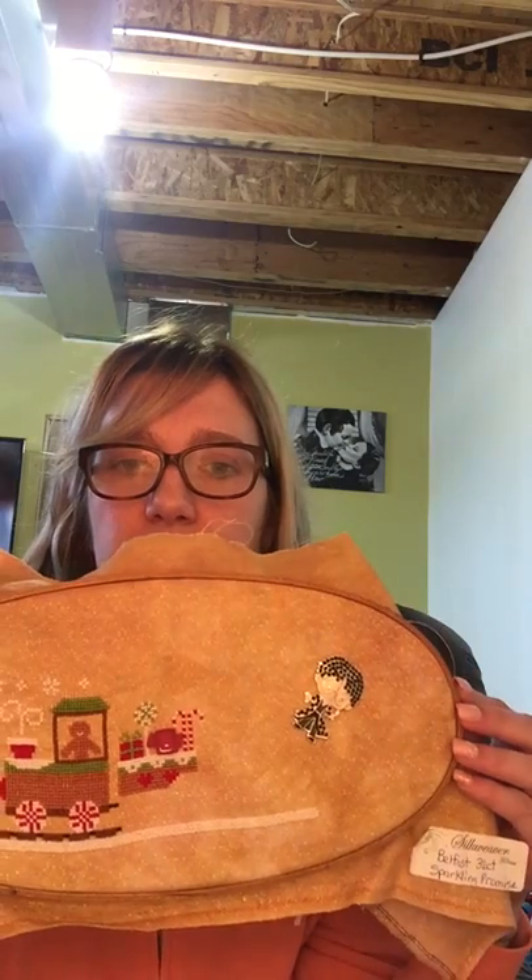I think I'm going to finish it into a flat fold and display it for Christmas. I'm hoping next month this will be a finish, because I don't have too much more to do — just the bottom piece, the last train car, some snowflakes, and then the border. Hopefully I can get that done.